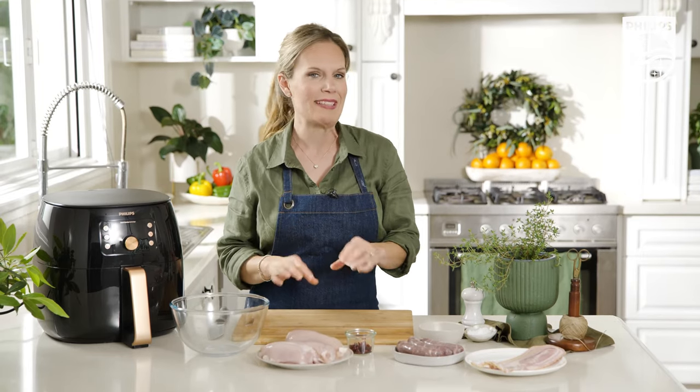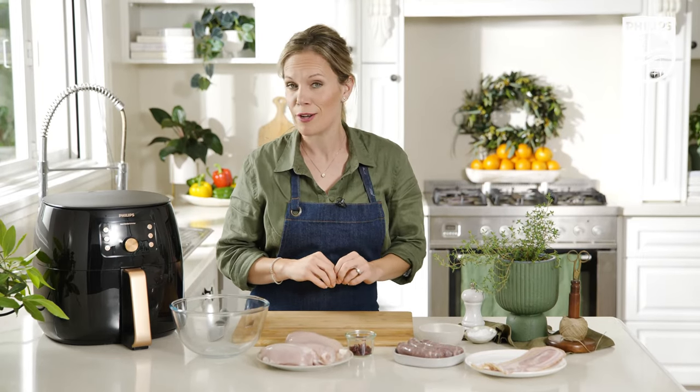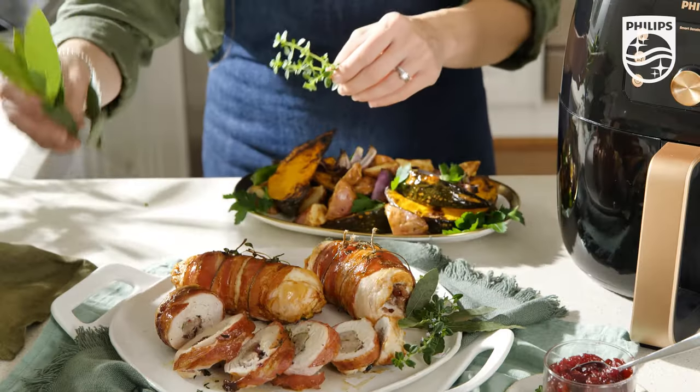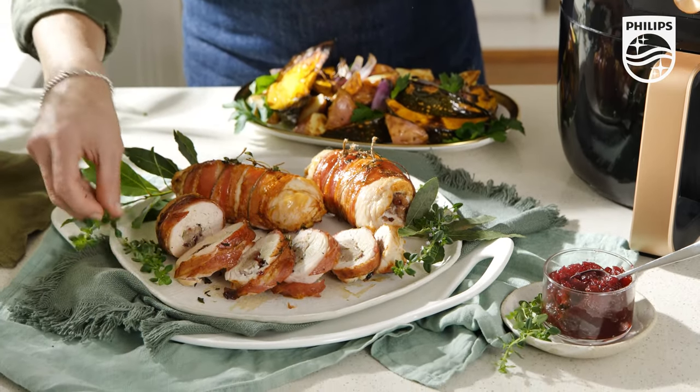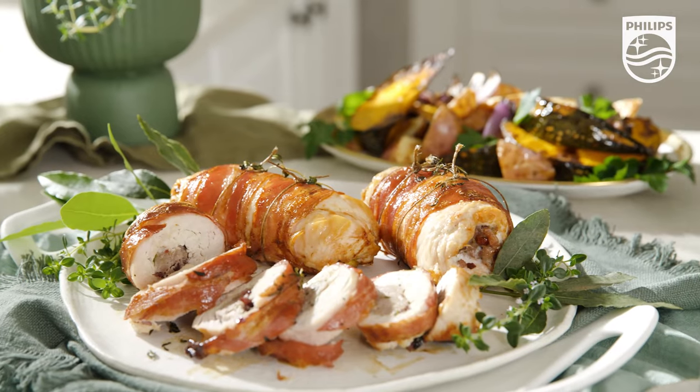We've got to love a boneless, easy to carve chicken roast cooked at the touch of a button thanks to this, the Philips air fryer. These impressive chicken roulades are stuffed with all the flavours of the season and wrapped up in a delicious layer of bacon.